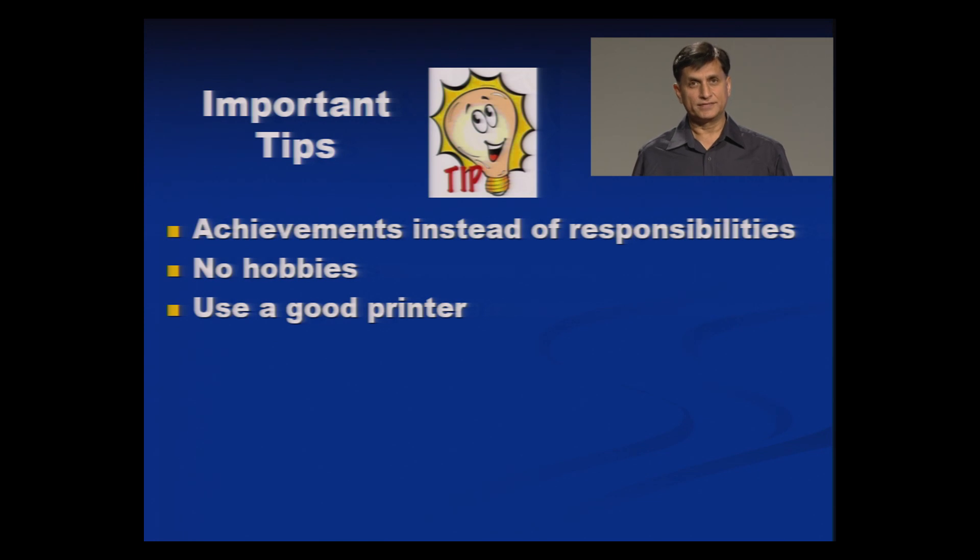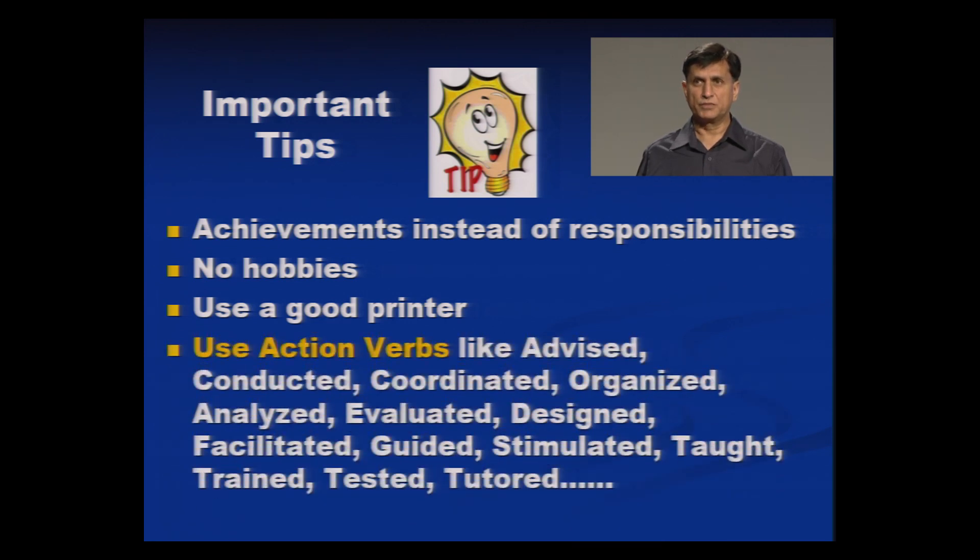Use a good printer — preferably a laser printer or inkjet printer. Do not use second-rate printers; use good ink and make it bold. Use action verbs: conducted, coordinated, organized, analyzed, evaluated, designed, facilitated, guided, simulated, taught — these are some suggestive action verbs, but there are plenty depending on the requirement of the industry. Use action verbs when highlighting your accomplishments or achievements.